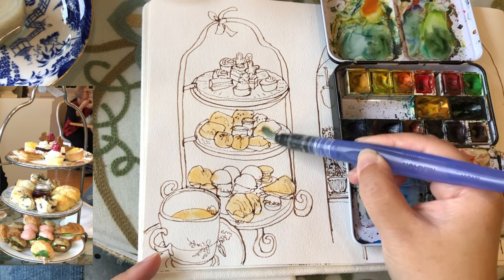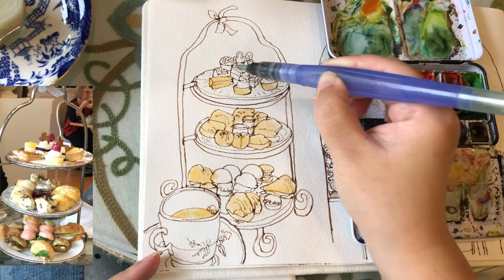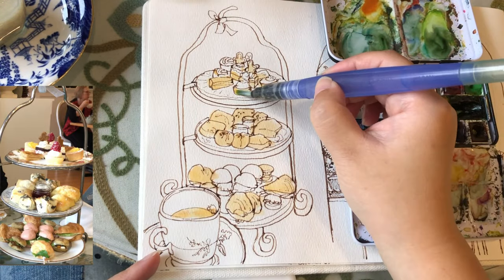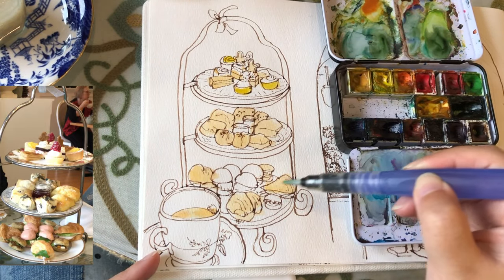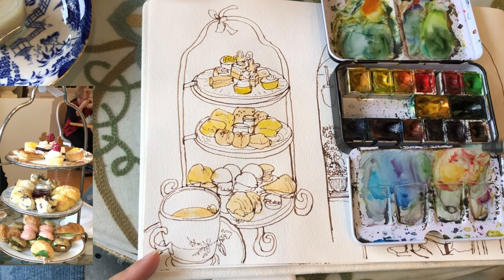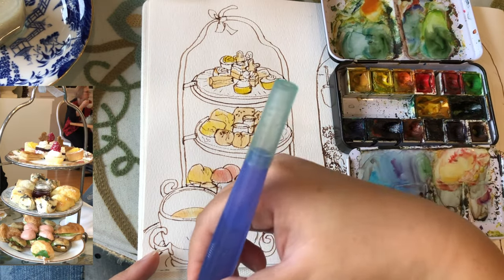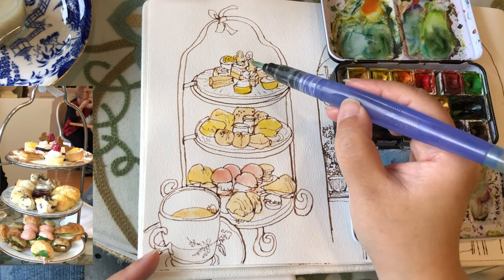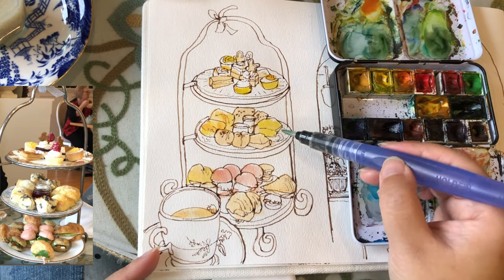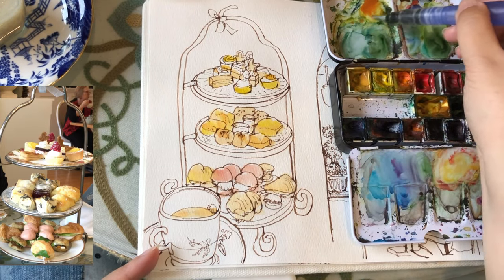When painting watercolors, it's very important to be really clear about each layer's color that you're painting rather than randomly blending too many colors together. For this layer, I'm just going to keep it really simple. These little buns in the middle on the bottom layer have a nice cherry blossom color, so I just use diluted red to get this really nice pinky color.